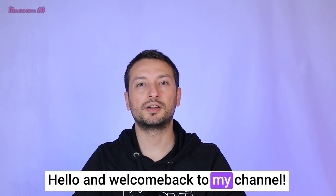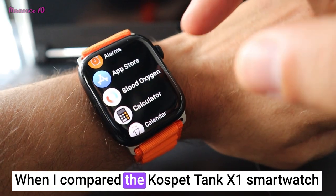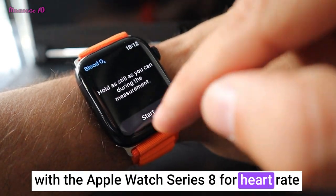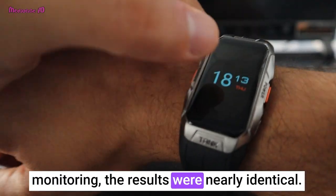Hello and welcome back to my channel. When I compared the Cospit Tank X1 smartwatch with the Apple Watch Series 8 for heart rate monitoring, the results were nearly identical.